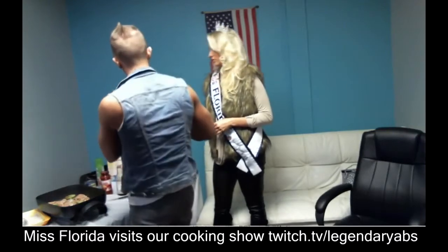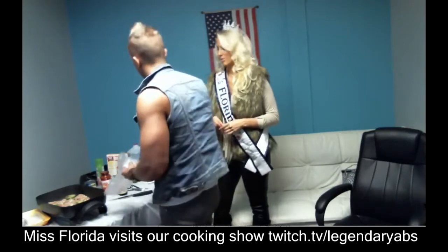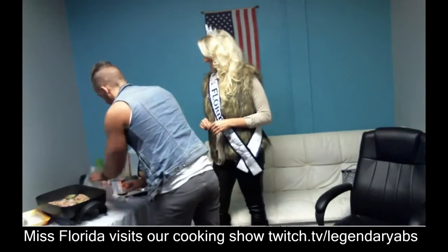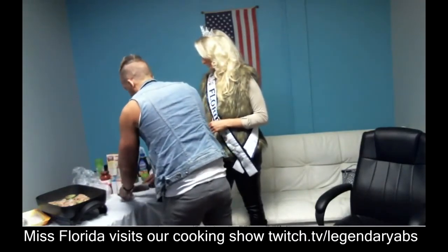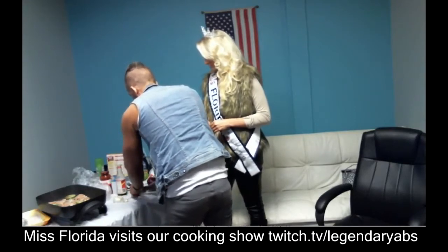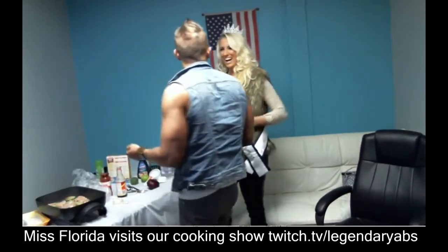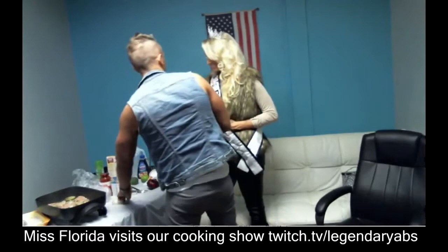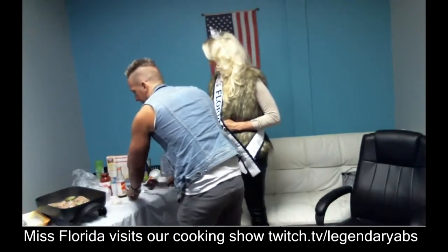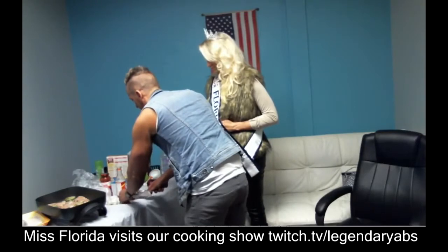Onions — do you like onions? I do like onions. Garlic? You like garlic? Yes, I'm not a vampire. We're going to cut these up. I would ask you to do this, but I don't want to put you at risk. You can never use a knife in the kitchen. We'll have you stir at a certain point or something.